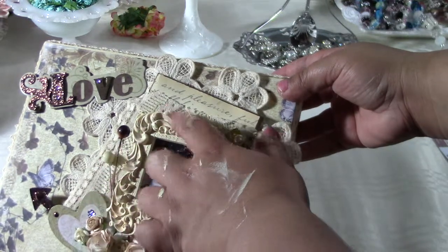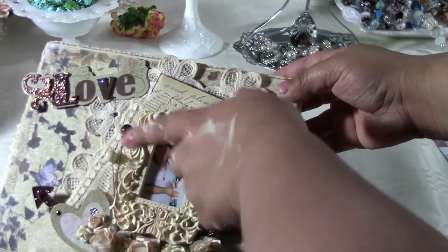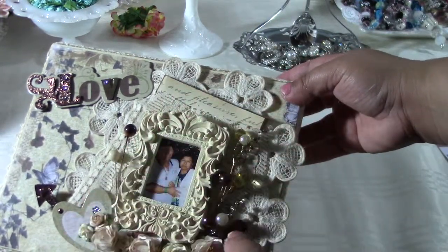After the buttermilk dried on the frame, I took some Tim Holtz Tea Dye with my paintbrush and brushed it on a little bit, so it wouldn't be so yellowy and would look a little more brown and aged.